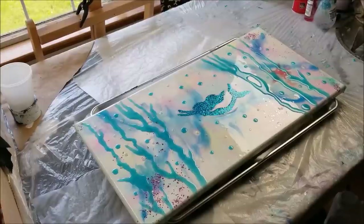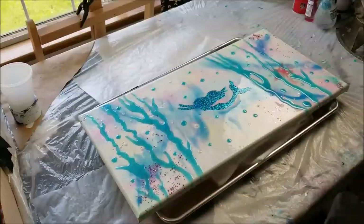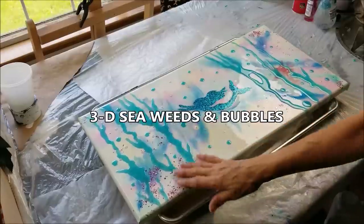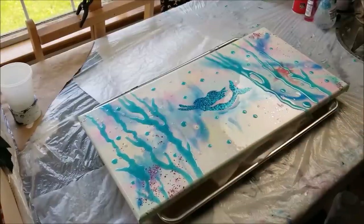I changed the camera angle so I can stand on this side to show you. This was one of the little mermaids I was working on. I put a coat of resin on it, then a second coat of resin when that was dry, just to make a little seaweed design.